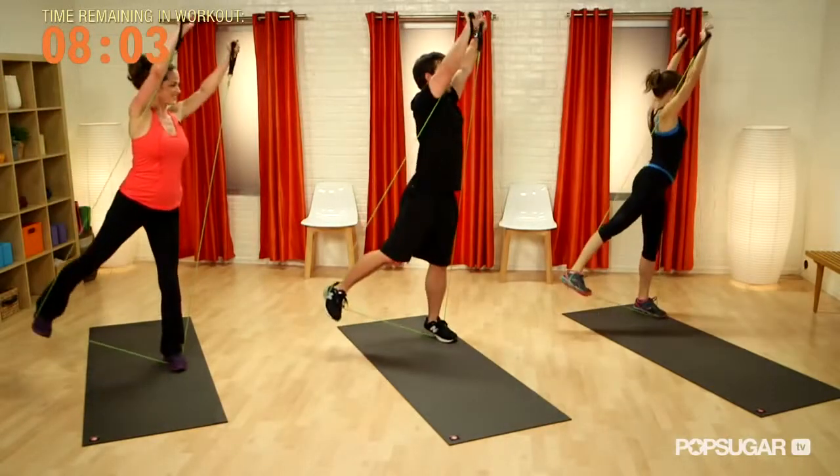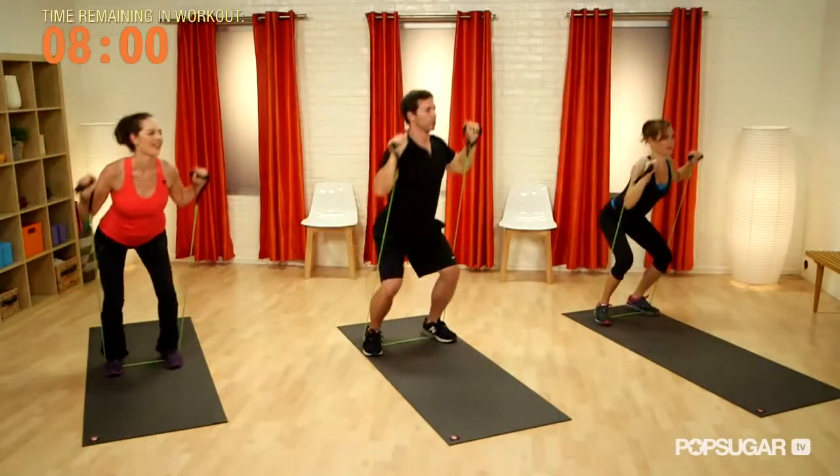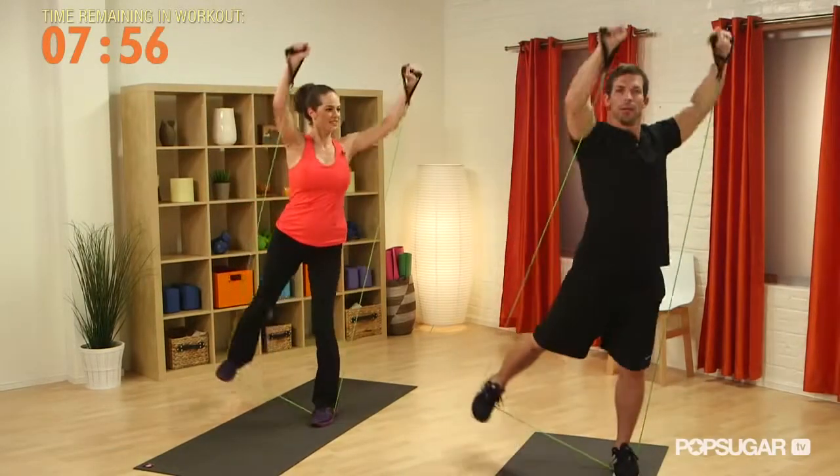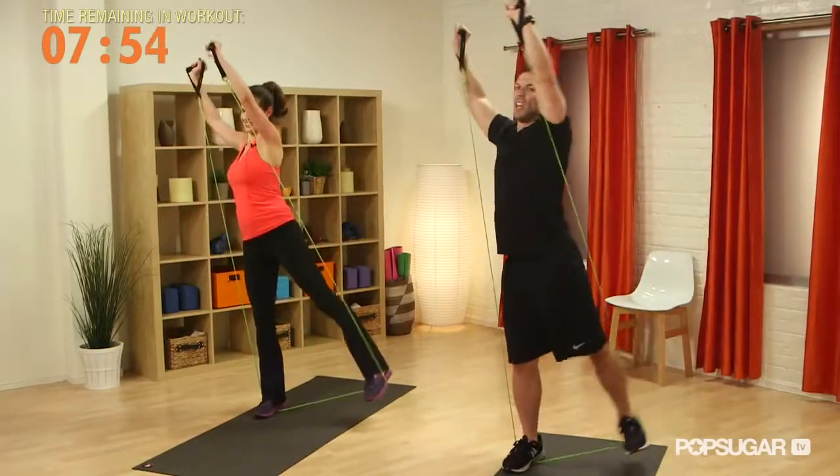For the upper body, we're going into the press — so shoulders and triceps — and the rotation is going to work the trunk. One more, and that's it.